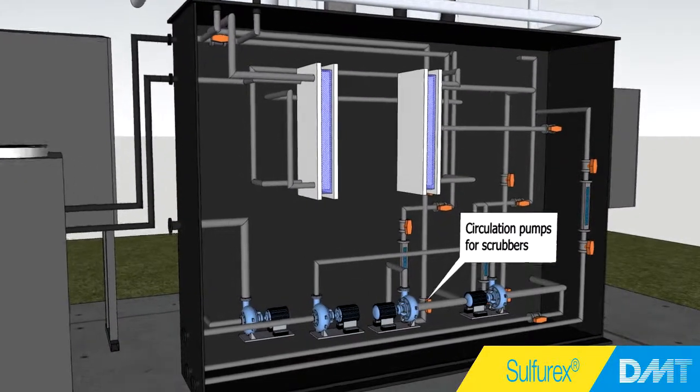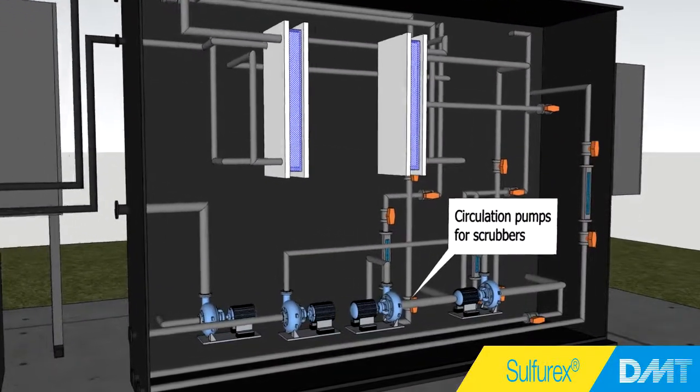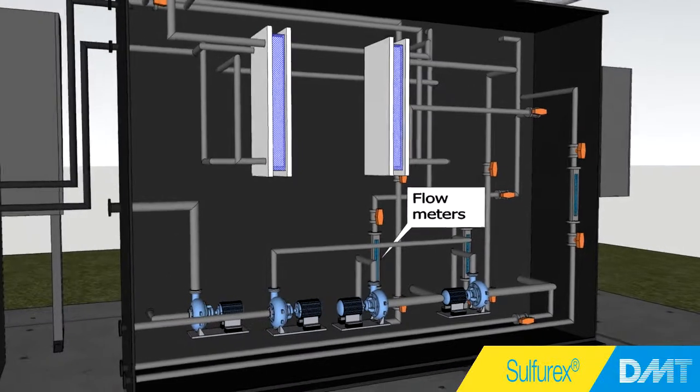In the cabinet, all the circulation water systems for the scrubbers are installed, as well as the flow monitoring systems.